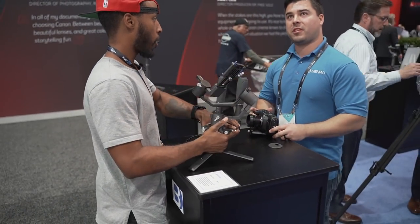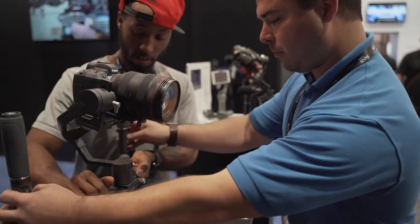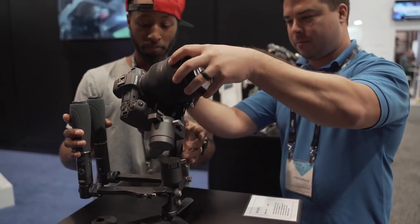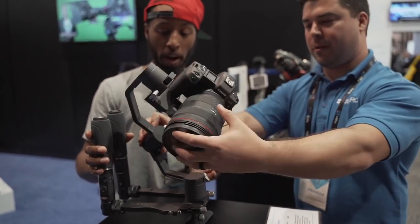Last but not least, this gimbal also gives you the ability to break it down — you can unscrew the handles and everything folds in together, making it a lot smaller and easier for transport.